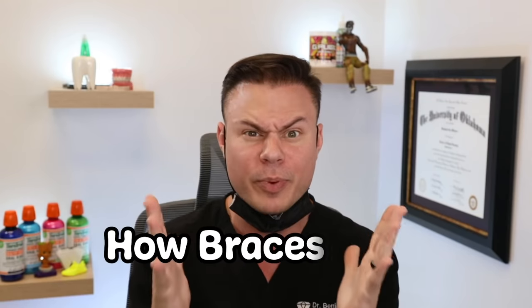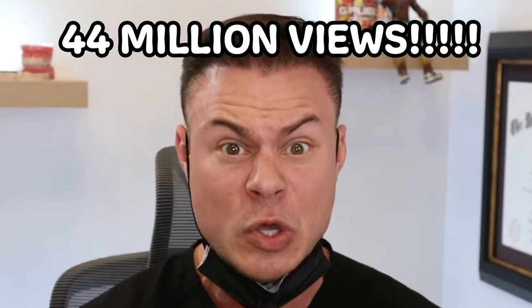What's up everybody, it's TheBentis and we're back with another YouTube video. Today we're gonna be reacting to the most viewed braces video of all time called 'How Braces Work.' It has 44 million views, so we're gonna break it down and let you know exactly what's going on in each clip.